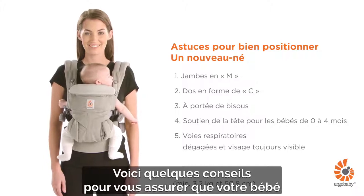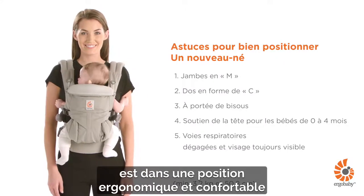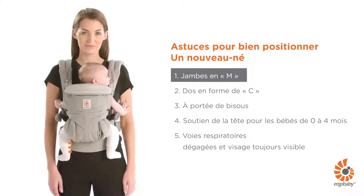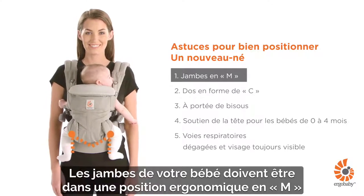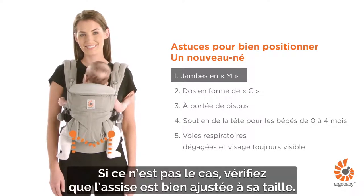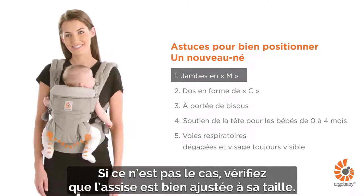Here are some helpful tips to check your baby is ergonomically and comfortably seated in the Omni 360 carrier. Your baby's legs are in an ergonomic M-shaped position with thighs fully supported. If not, check the seat is well adjusted to your baby's height.